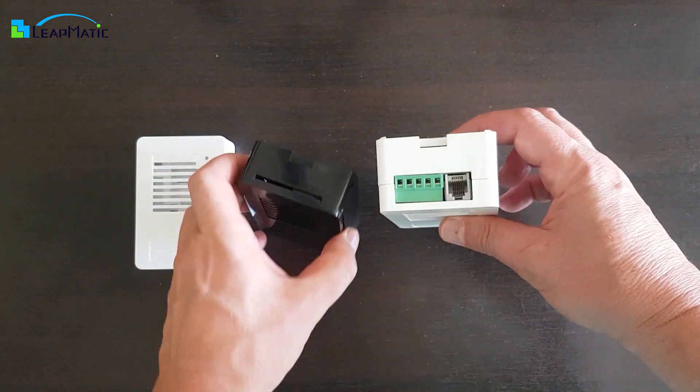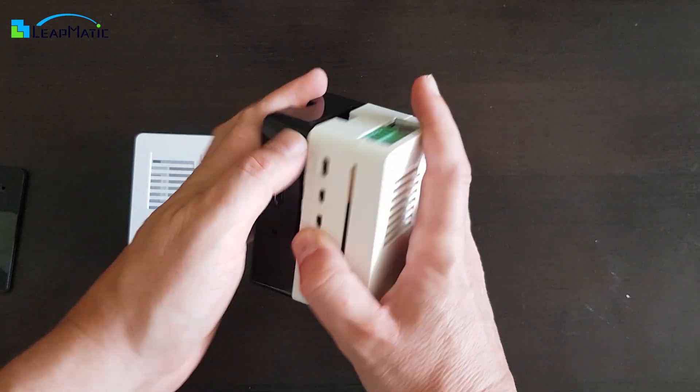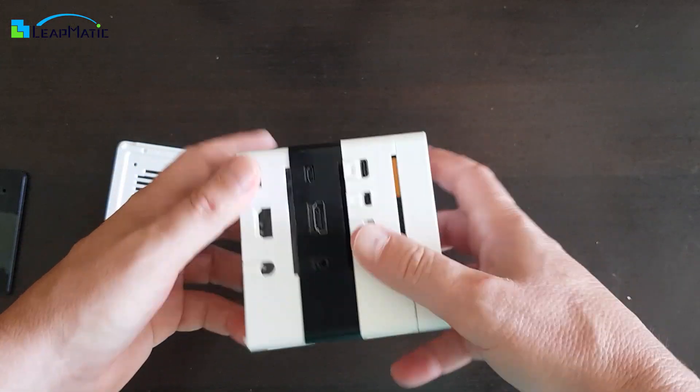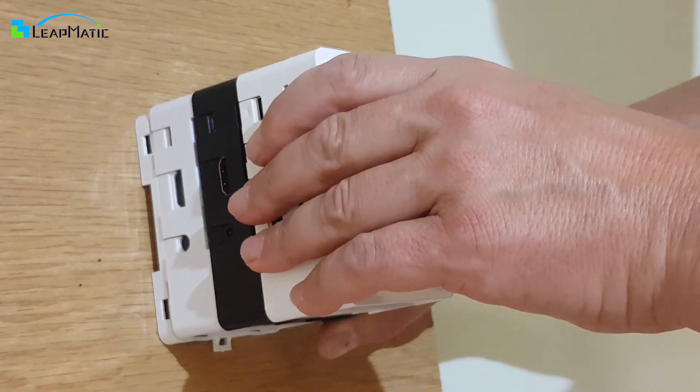Matic Box provides you with the ability to stack multiple cases together, giving you a compact and handy cluster. You can even stack Raspberry Pi 4 and Raspberry Pi 3 Matic Box cases together. Additionally, you can still mount Matic Box clusters to wherever the universal base is attached.